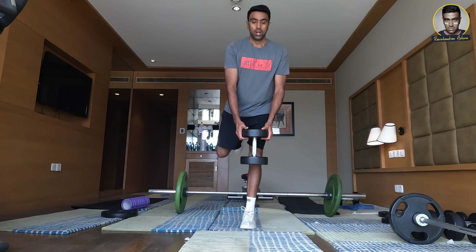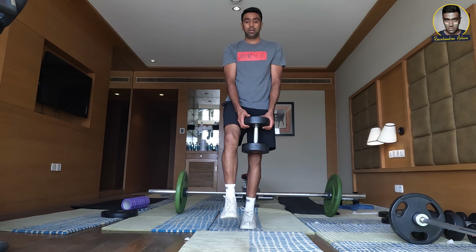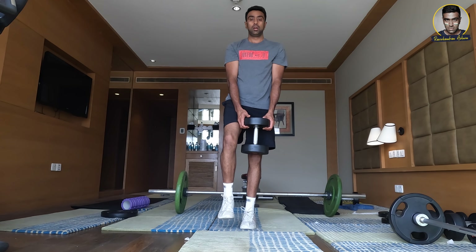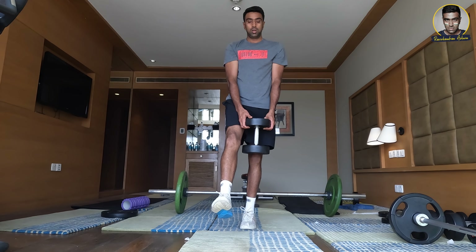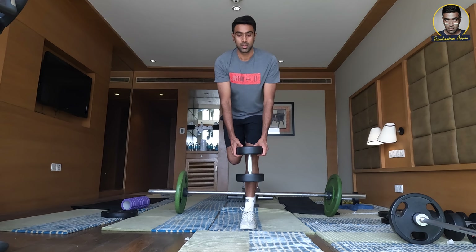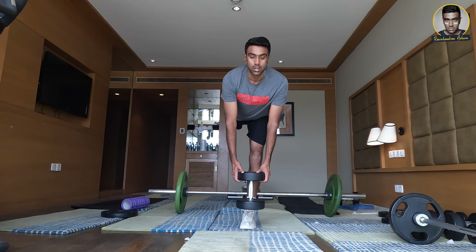Now let's shift to the left leg. One, two, three, four, five, six, seven, eight.